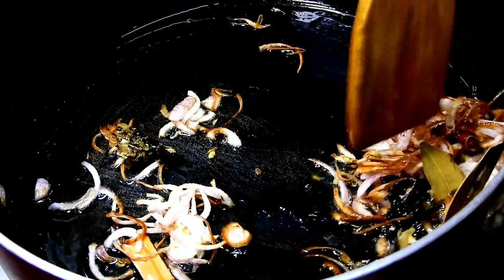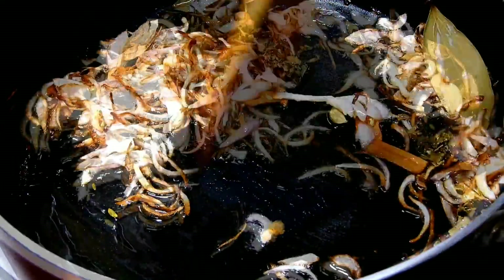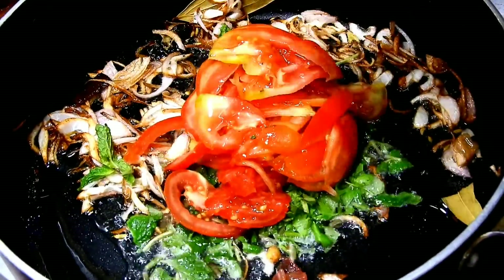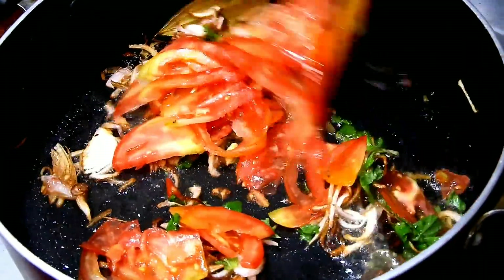Now let's wait for a minute. It will turn a golden color in the oil. It will be a little bit of tomato. If you want, you can eat it as a salad.